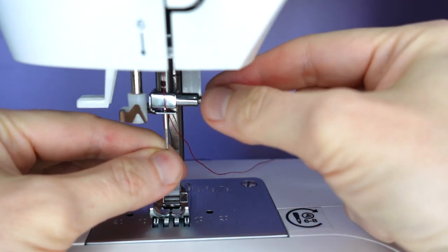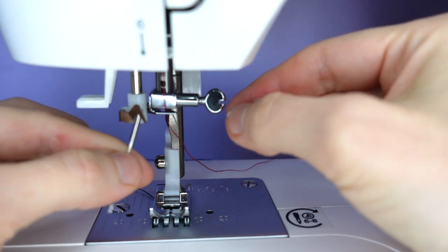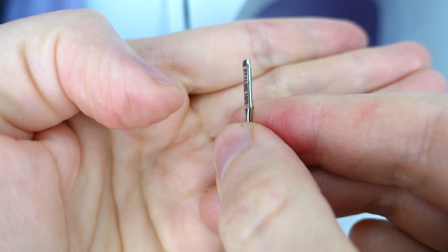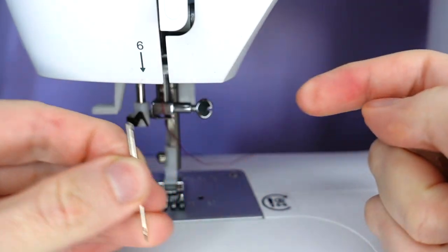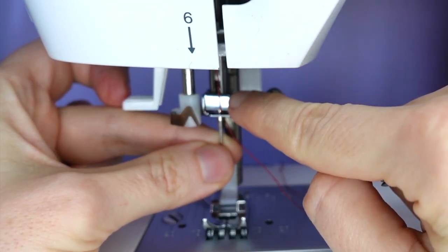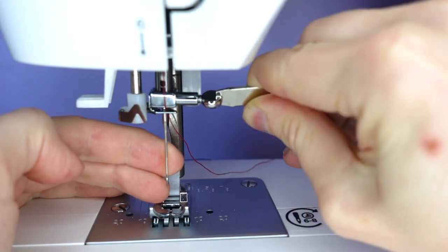Once it's a little loose, we can do it by hand until the needle comes out easily. The top of our needle isn't completely round — one side is flat, and this is the side that goes towards the back. To replace our needle, we hold the flat side towards the back and push it up into the slot, then tighten our screw, finishing off with the screwdriver.